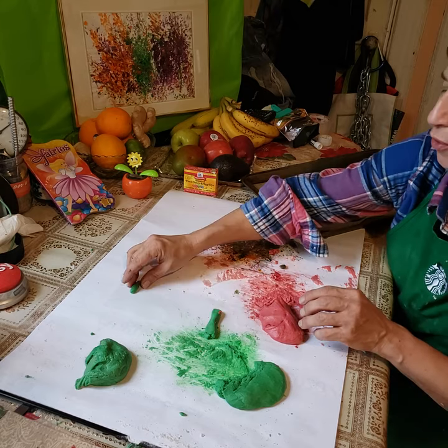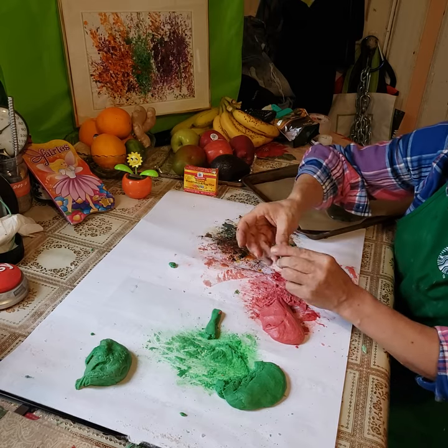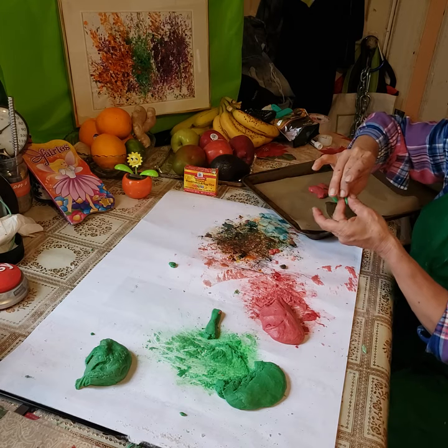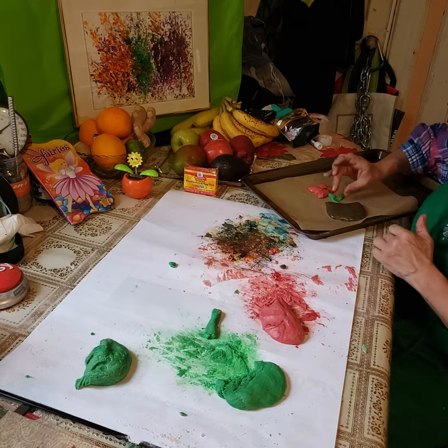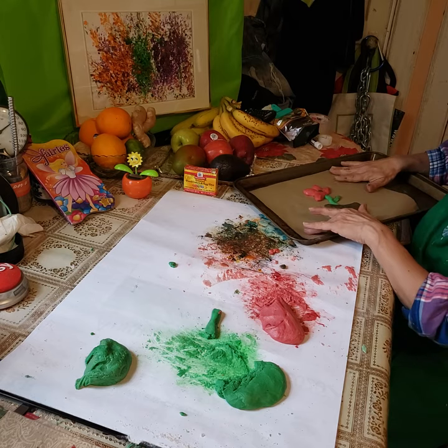Now we're going to put a leaf or two. We're going to make the shape of the leaf, just like this. One leaf.